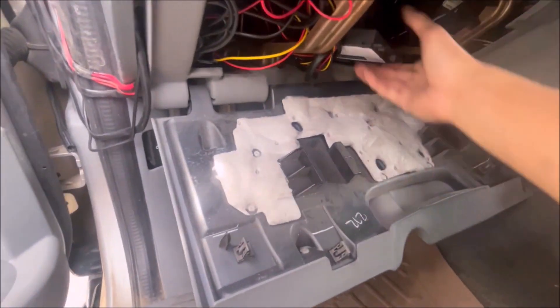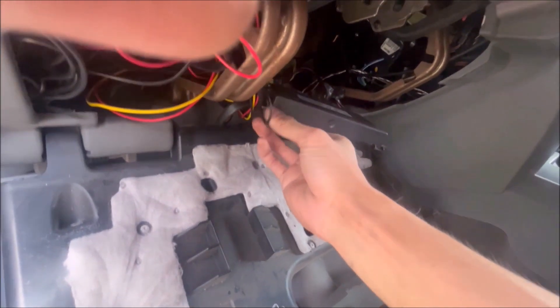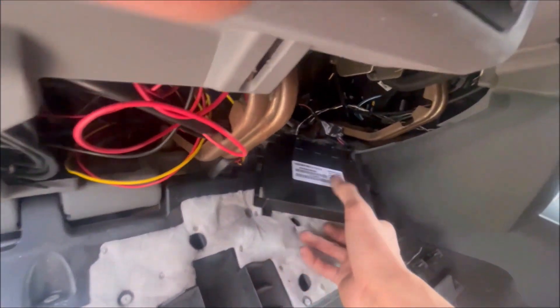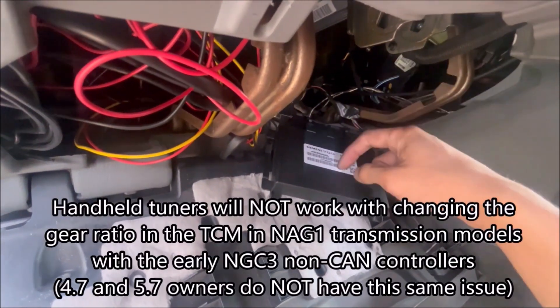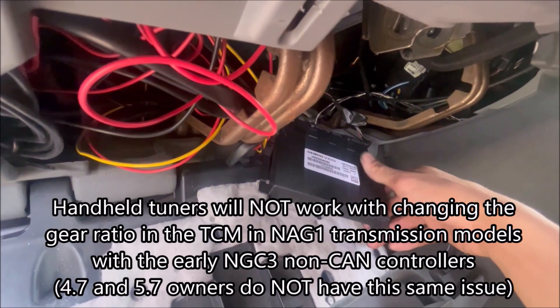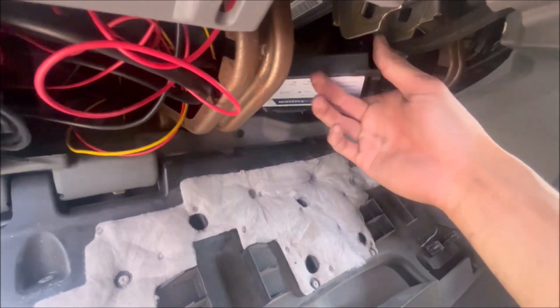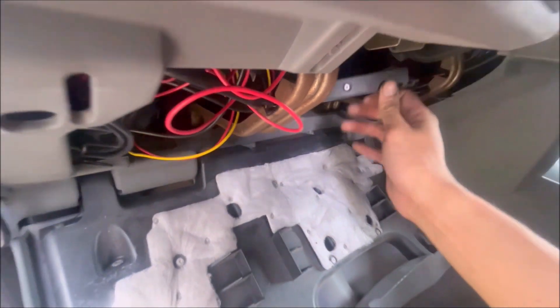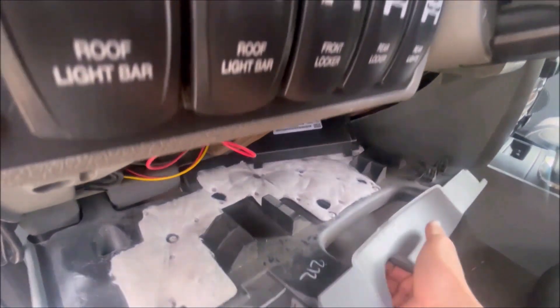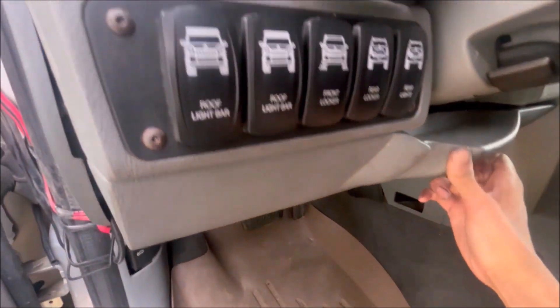I did need a custom-made TCM. The TCM that's pre-programmed from the factory is going to have 307s, so I bought one from HHP — High Horse Performance — and they programmed it for 373s. Now I don't have any limp mode or anything like that. That's super important to consider when doing an ELSD swap.